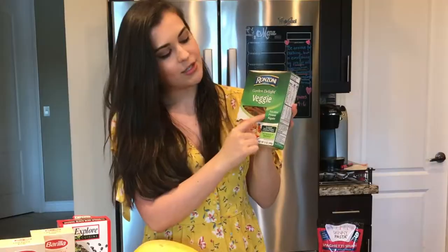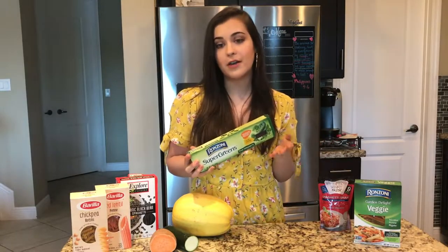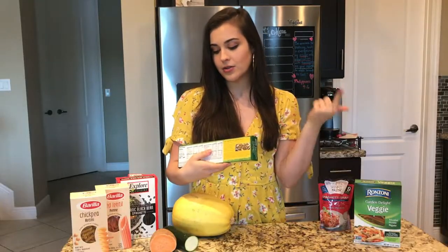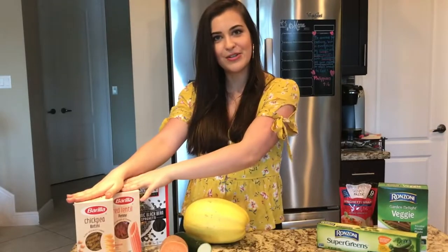If you can see, this one is tri-colored, so it has different veggies that create different colors. Or you can go for a veggie variety that includes just one veggie. This one includes kale, zucchini, parsley, broccoli, and spinach. There you go — you've got a healthy pasta. Now let's move on to number two.